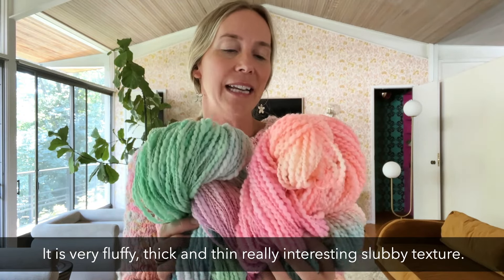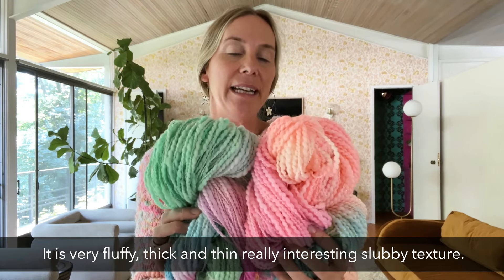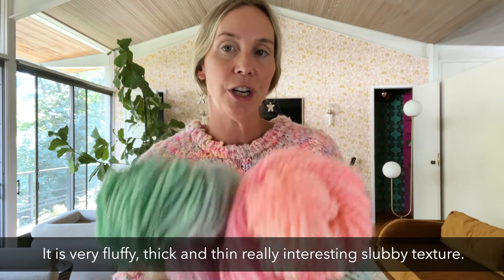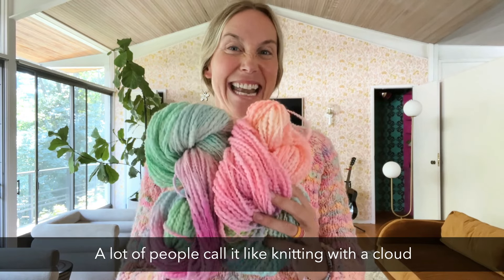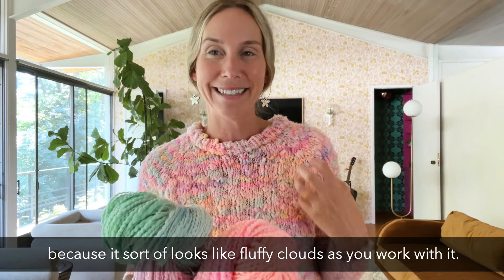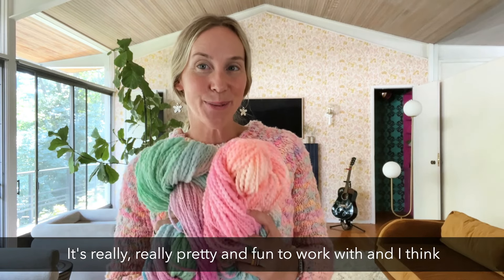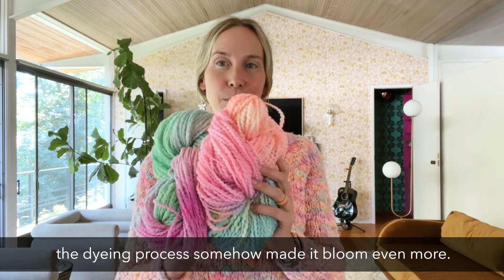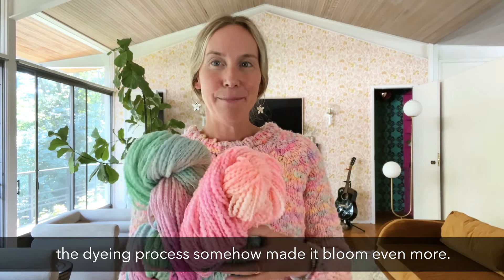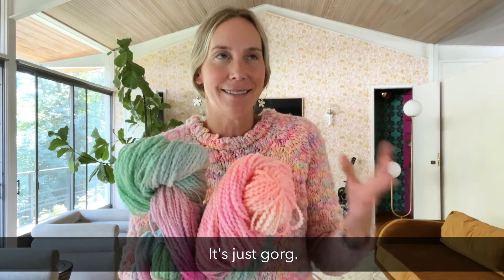I'm super excited about this yarn. It is very fluffy, thick and thin, with a really interesting slubby texture. A lot of people call it like knitting with a cloud because it sort of looks like fluffy clouds as you work with it. It's really pretty and fun to work with. And I think the dyeing process somehow made it bloom even more — it feels even more fluffy. It's just gorgeous.